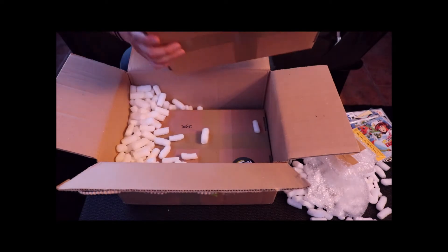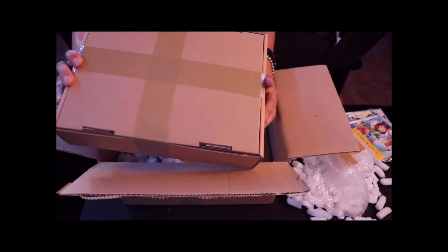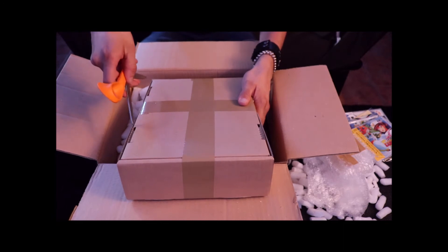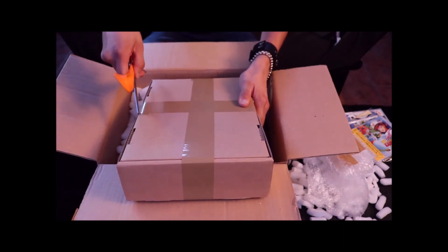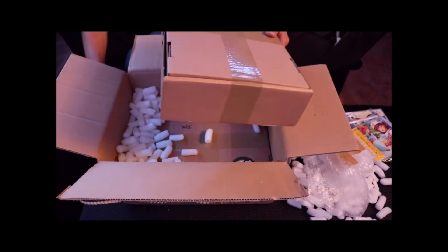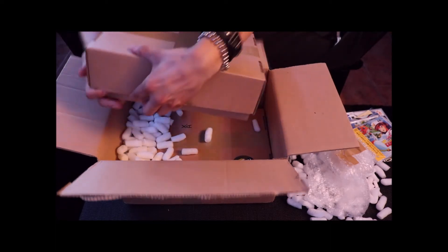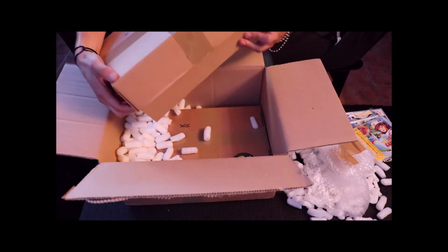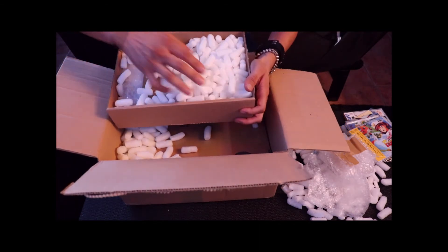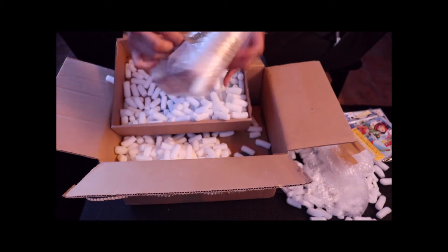Let's open this next one up — it doesn't say anything on it but it's a pretty big box. Let's go ahead and cut this open and see what's inside. I'll open it up this way so you guys can kind of see what it is. It's another box within a box, with a bunch of peanuts. Let's dump those out — looks like we've got some box sets in here.